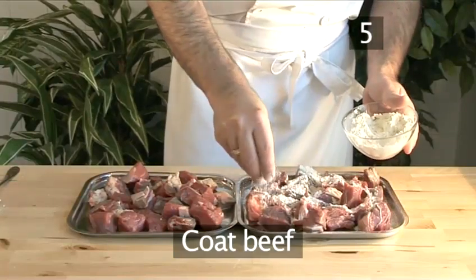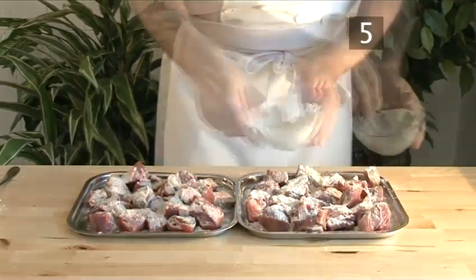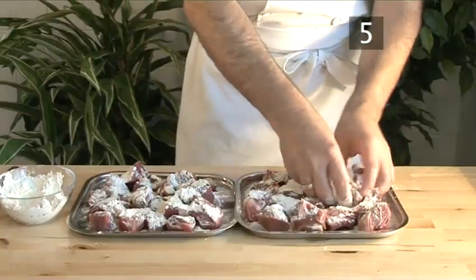Step 5: Coat the beef. Now roll the beef cubes in the mixture, pressing them in to get a good coating.